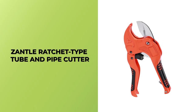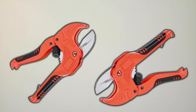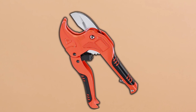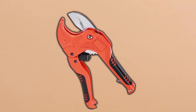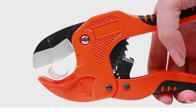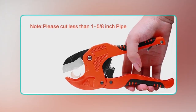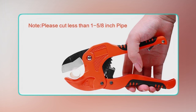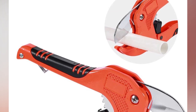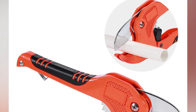Xantel Ratchet Type Tube and Pipe Cutter. The Xantel Ratchet Type Tube and Pipe Cutter is a game-changer for anyone who works with PVC, plastic, and rubber tubing. This versatile tool offers a variety of benefits, making it a must-have for home handymen, plumbers, electricians, and vehicle mechanics. With its one-hand polypipe cutter tool and ratchet drive, cutting tubes and pipes less than 1-5/8 inches (38mm) is a breeze. The ratchet rod technology helps to greatly reduce the amount of strength needed to make a cut, making your job easier and more efficient.